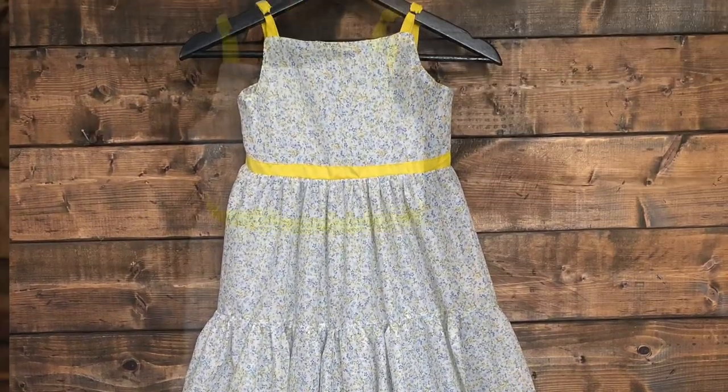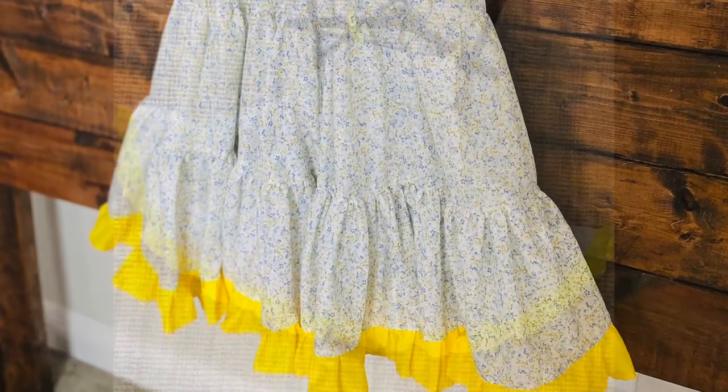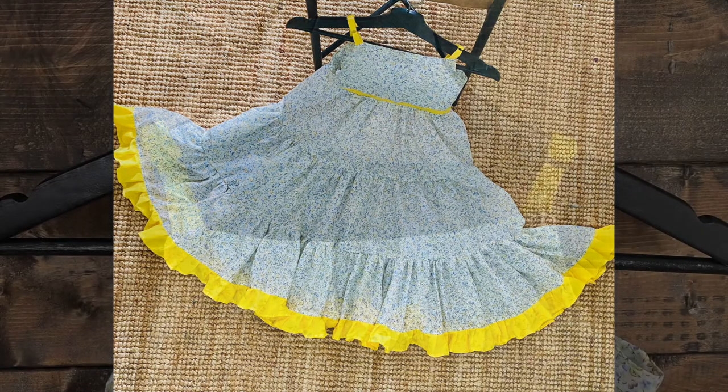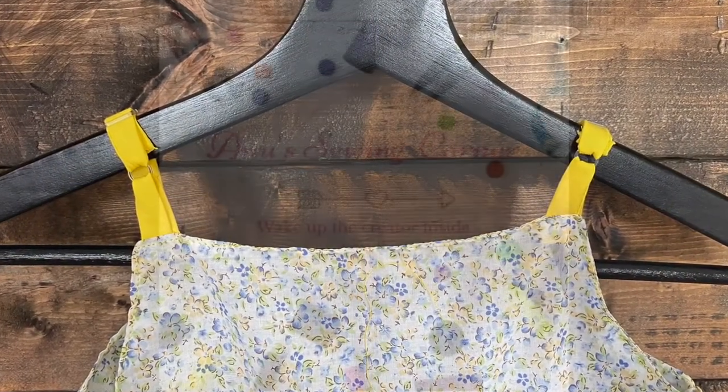If you're thinking of making a flowy summery maxi dress for your little one this summer, you're in the right place. This one is fully flared with adjustable straps. Let's see how to make it.